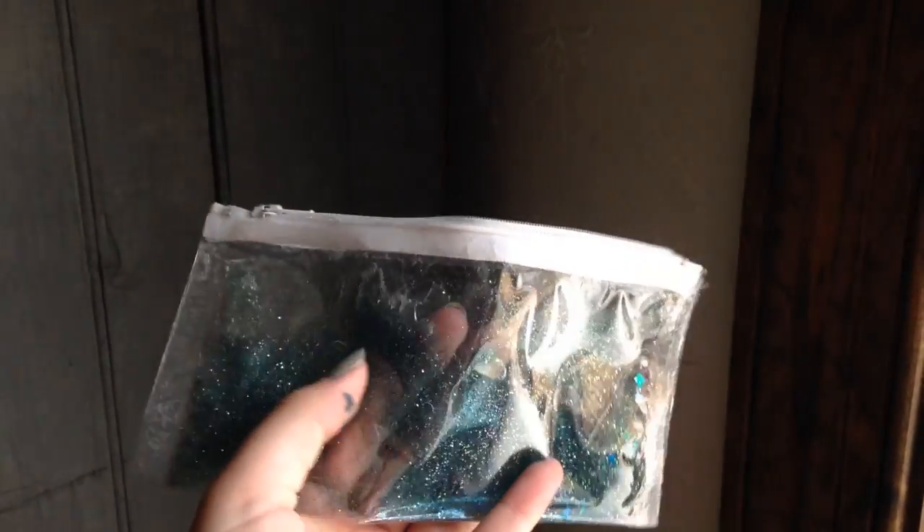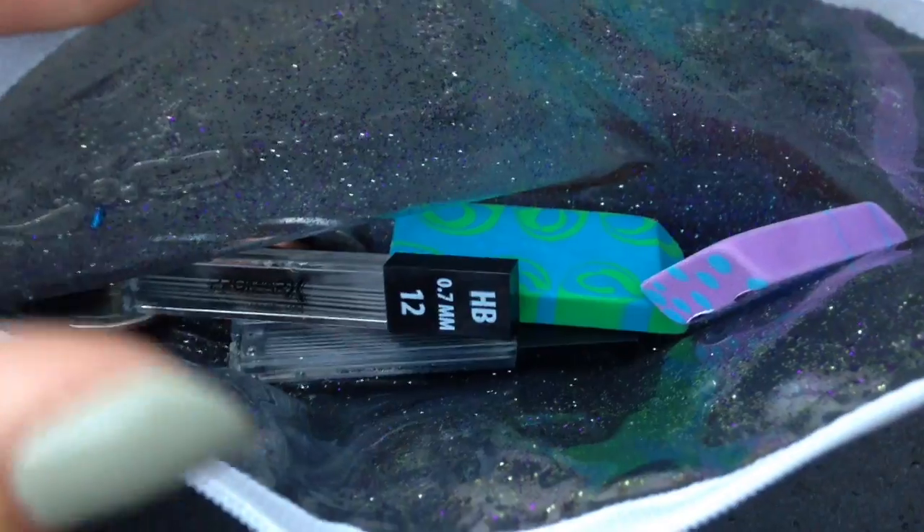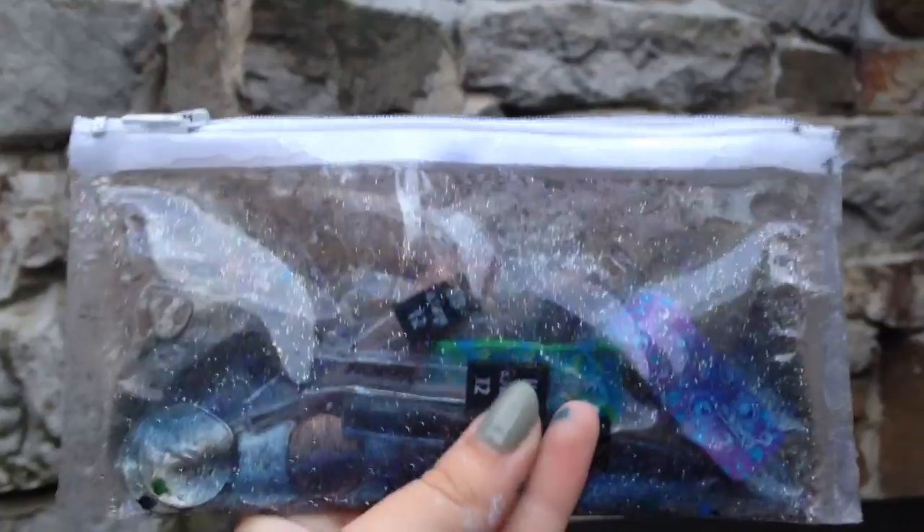Once your bag is completely filled with whatever contents you want inside of it, you're going to seal the fourth and final side. This is the finished product with everything sealed, and it is ready for use.